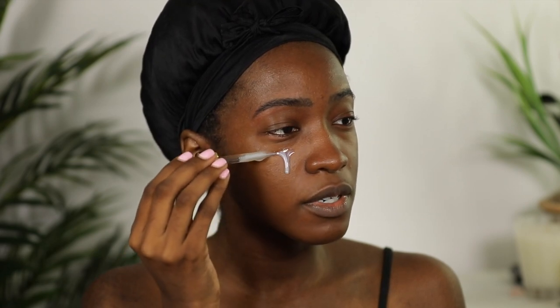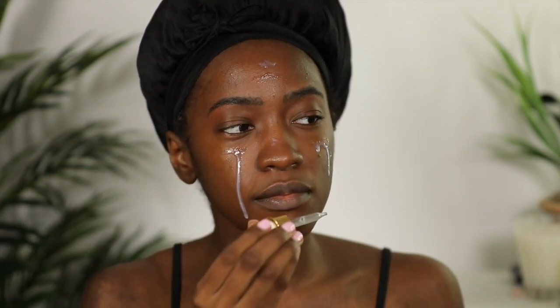My skin has just been doing so well lately. I'm going to start with primer — this is from Farsali and it's literally called Liquid Glass, so I feel like that's a sign I'm supposed to be using it in this video. I'm going to be generous with it. Then I'm going to take the Milk Hydro Grip and dot it in my T-zone, since you really want your face to be hydrated for glass skin. Finally, I'm just going to spray my face down with this Hard Candy hydrating primer mist.